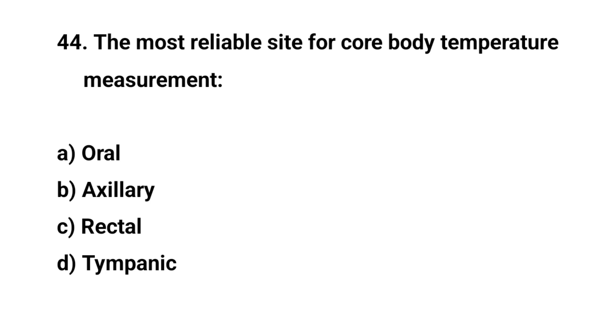Question number forty-four. The most reliable site for core body temperature measurement is? The right answer is C: Rectal.